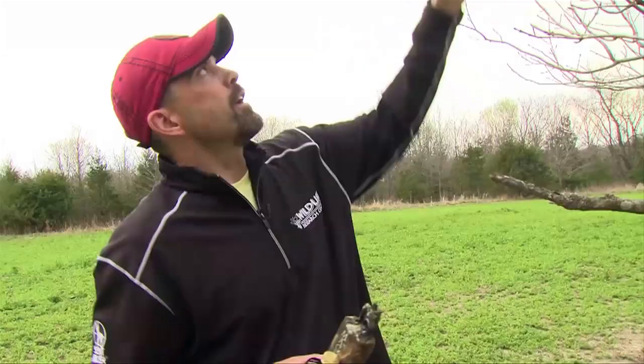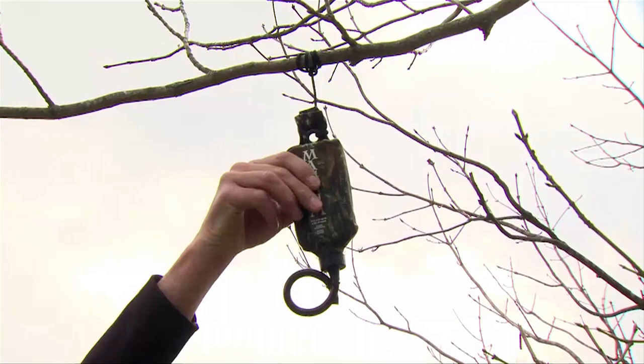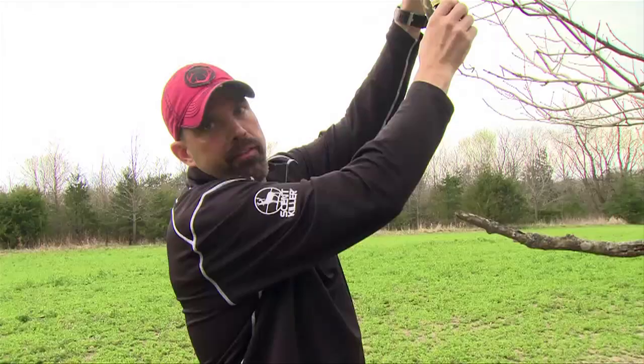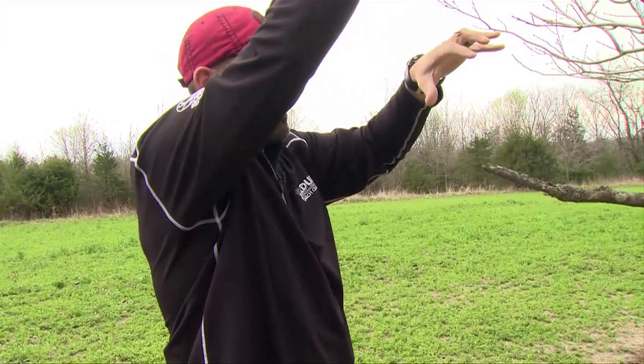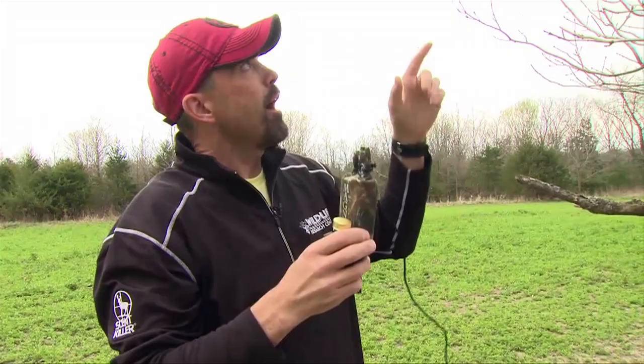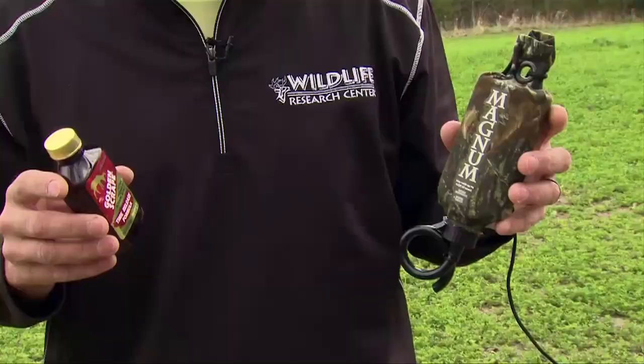You don't want to put it low — you don't want to put it on the actual licking branch itself. Put it up high. You want to put this up as high as you can reach while standing on the ground. A lot of times I'll go back and pull the branch down so I can get even higher, so it's up away from the licking branch where they're going to be — you don't want to get their antlers tangled up in this and pull it off.